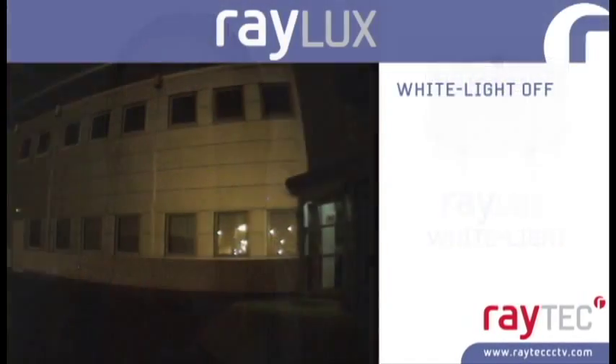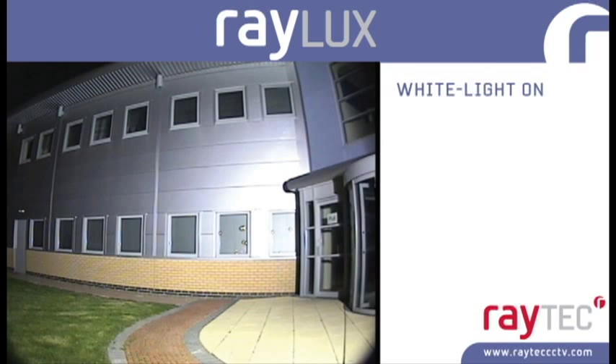The Raylux units deliver crystal clear white light and allow colour cameras to produce full colour images at night with accurate colour rendition. Using Raylux, crucial information such as colour of clothing or the colour of the vehicle can be identified.